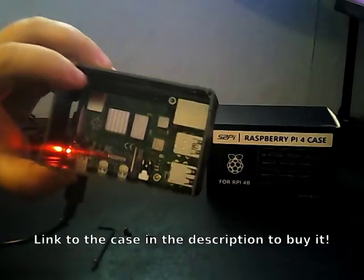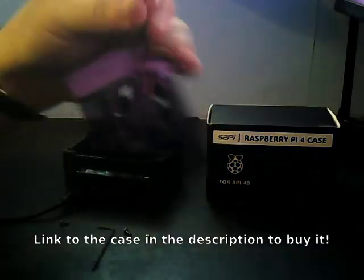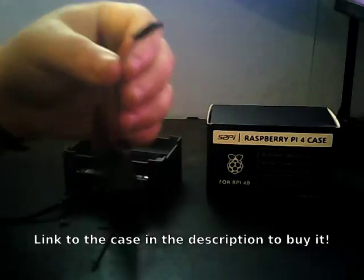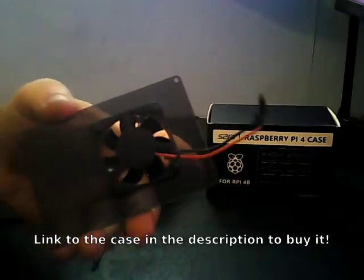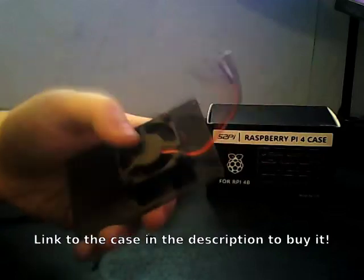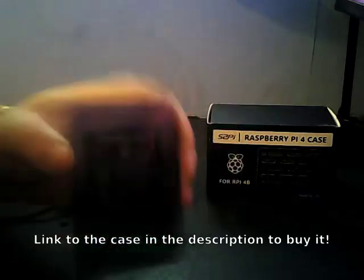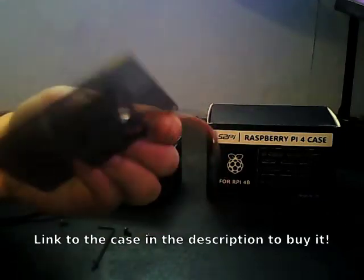I'm going to plug in the fan via the GPIO pins. Unfortunately I can't do it while filming. This fan is just positive and negative — five volts and ground. That does cause one slight issue in that this fan is on permanently, which is frustrating. I'm probably going to upgrade the fan so I can control it — either via GPIO ports or get a setting so it kicks in when it reaches temperature. But with this case, it probably won't overheat anyway.